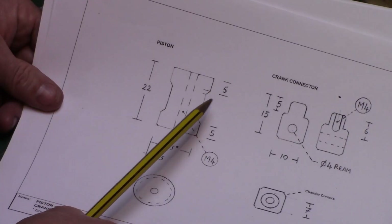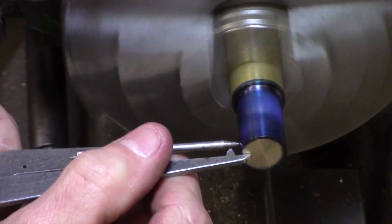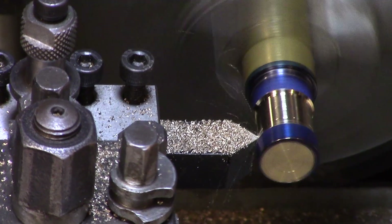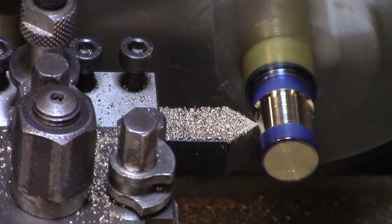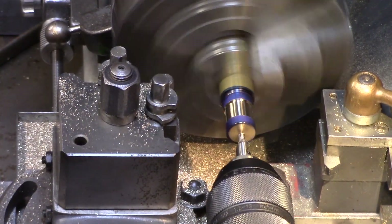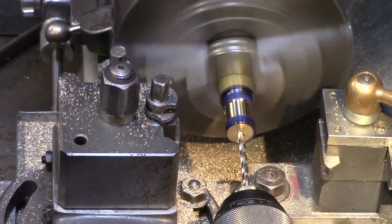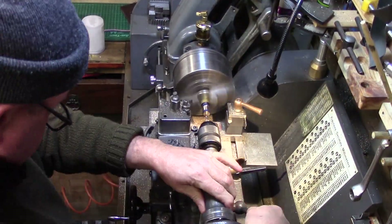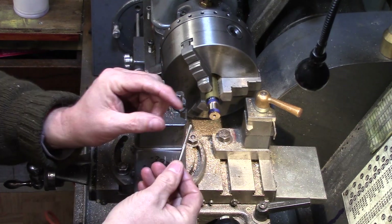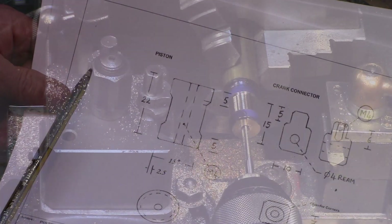This can now be blued and marked out according to the drawing dimensions and scribed using a pair of odd leg calipers. The recess is then turned into the piston to the scribe lines using a carbide V-tool and the central hole for the conrod can now be drilled prior to tapping. Now it may be difficult to find a tap long enough to thread right through, so the depth of the thread can be reduced and the conrod modified to suit later on. This is then carefully tapped out to M4.